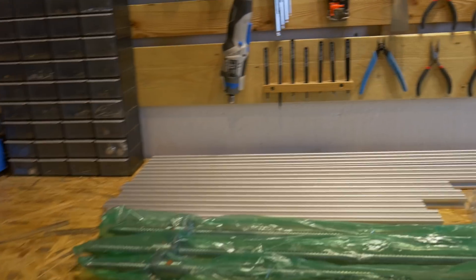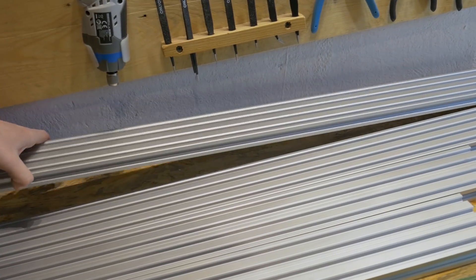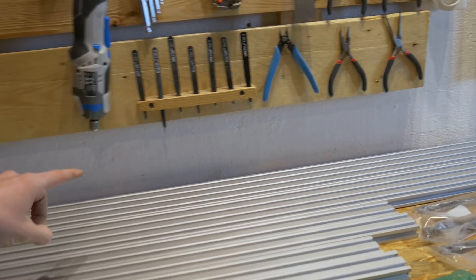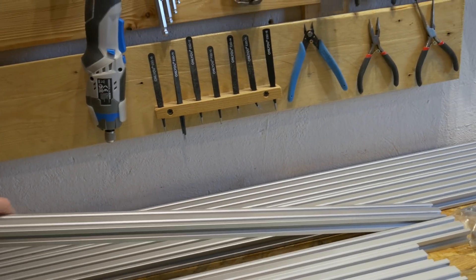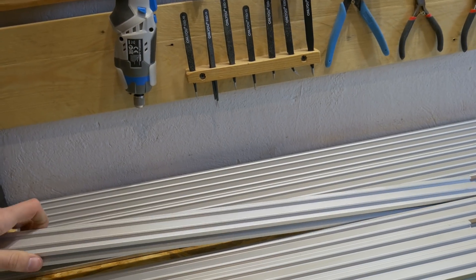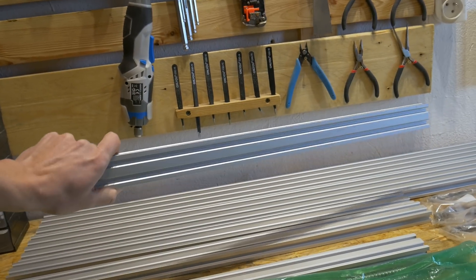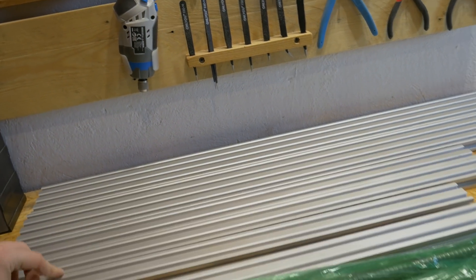Here are the parts — let's start with aluminum profiles. Here is the monster: that's a 20x80, 1 meter long aluminum profile. I have two of these and I will cut both of them to 600 millimeters. Here is the 20x40, 666 millimeters long — again two of these. And here I have the 600 millimeter 20x40, two of these as well.